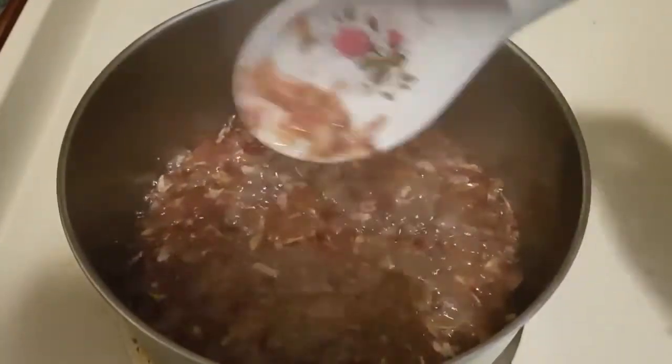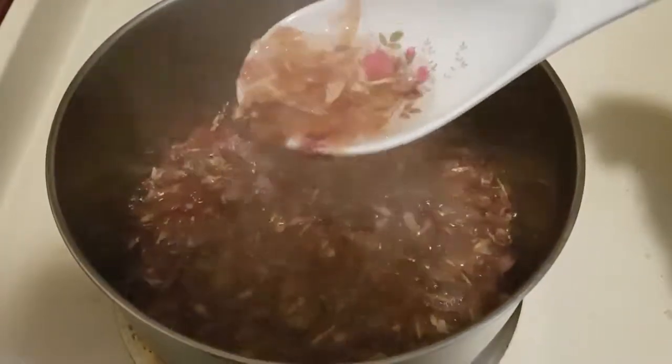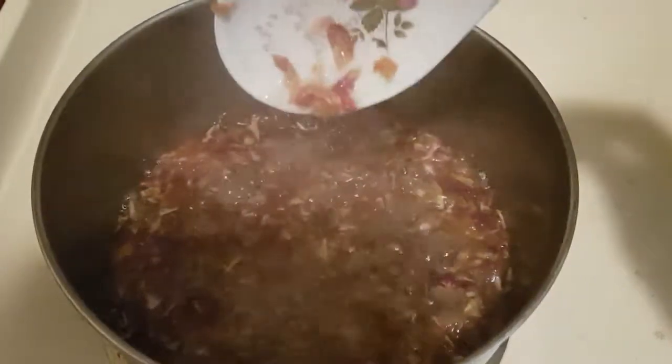Hey Youtubers, Dinja Hungry is here. Today I'm going to show you guys how I made simple rose syrup. You can use this for drinks, dessert, etc. Let's get started.